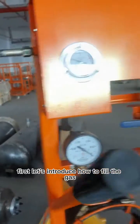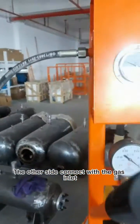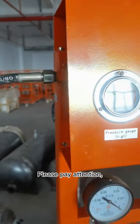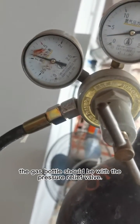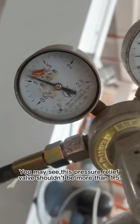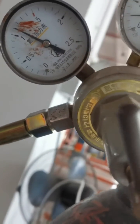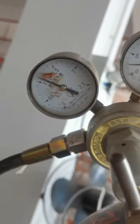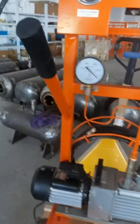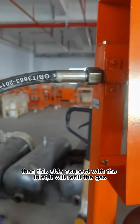First, let's introduce how to fill the gas. One side connects with the gas bottle, and the other side connects with the gas inlet. Please pay attention: the gas bottle should have a pressure relief valve, and this pressure relief valve shouldn't be more than 1.5. Then this side connects with the inlet to refill the gas.